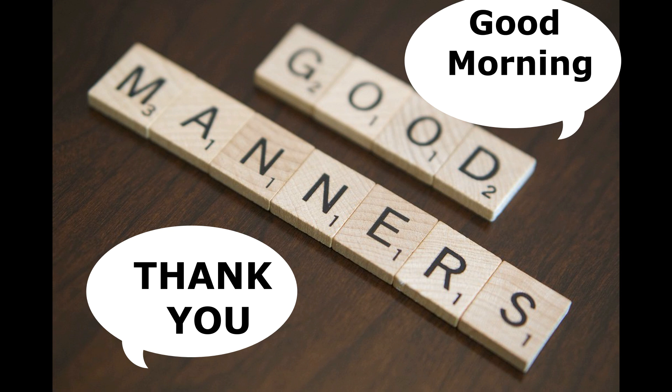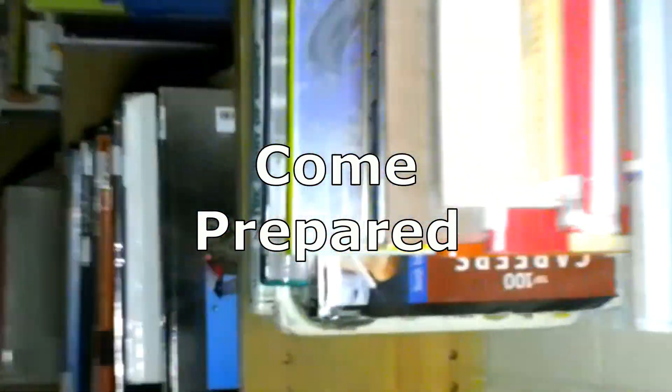How about the simple 'good morning'? Come to class prepared — the objective, by the way, is to learn, so be sure to have all your materials ready to go. Being a good listener means quietly listening, watching with your eyes.